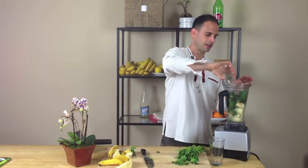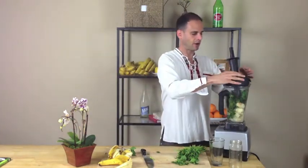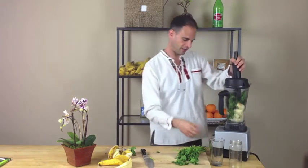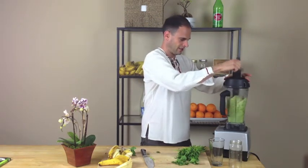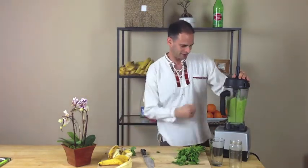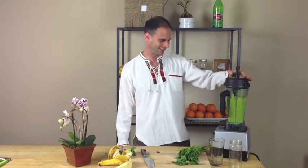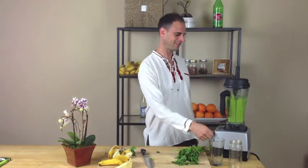We're going to add spring water — about 16 ounces. That's about four bananas, a big overflowing handful of parsley, and spring water. Let's get this party started! Now we can take it to the next level.